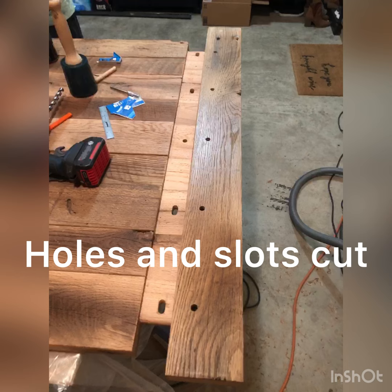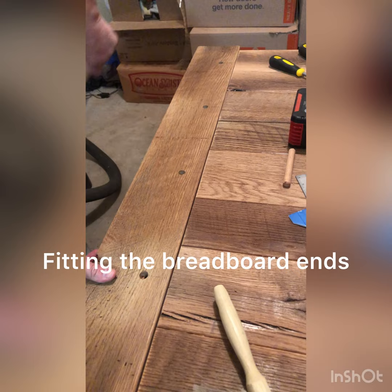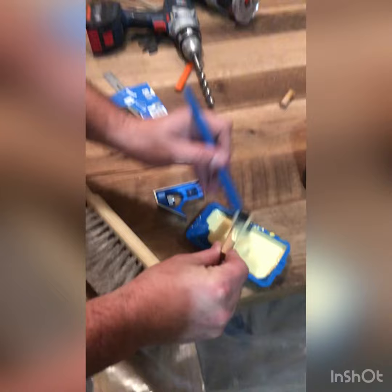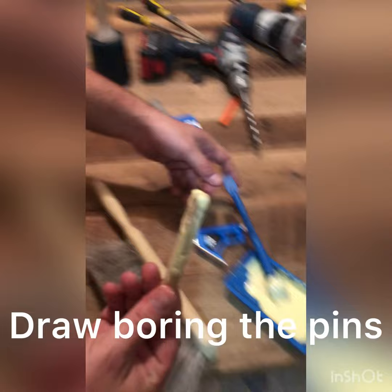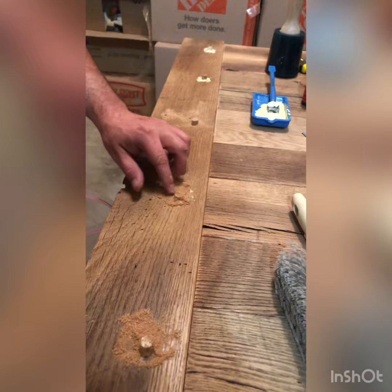Off camera I drilled and slotted all the holes for the pegs to be draw bored. What draw boring does is create two holes that are offset, and it pulls the breadboard in tight to the tabletop. Only the center pin gets glued — all the others on the right and left side of the center pin get pounded in dry, and you only glue the tops of the pins as you drive them all the way through. This allows the tabletop to expand and contract over the seasons.